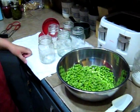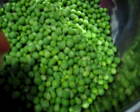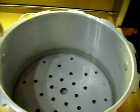Okay, so today we're going to be canning peas — fresh peas from our garden, by the way. My wife and my daughter got those. And we're going to show you how we use the pressure canner.